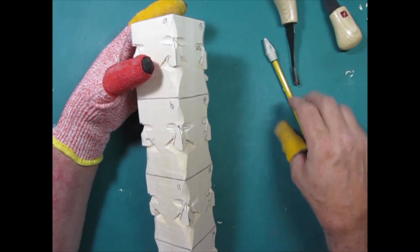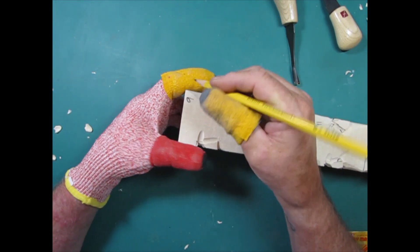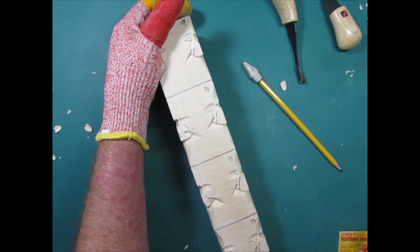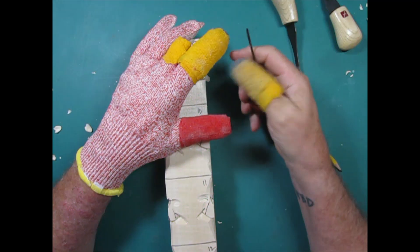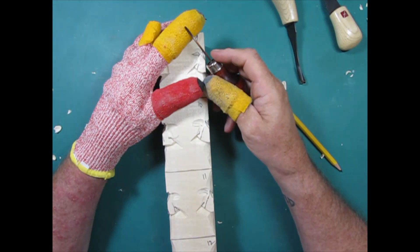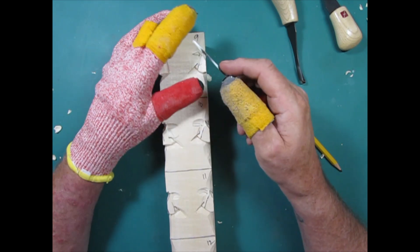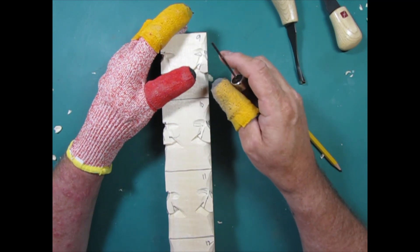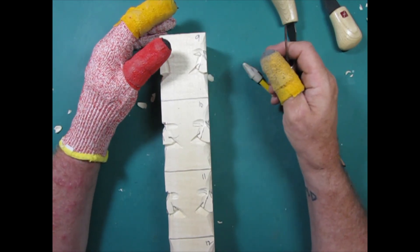Coming back to number nine — I didn't finish that one. One of the things I like to do is outline them first before I start, using what I call a Wee V — this is a Rammelson brand. I'll try to stamp all my tools so I know they're mine. Before you do eyes, make sure you've sharpened your tools. If the tool is the least bit dull, all you're going to do is crush the wood. Take a few minutes, pause the video, go sharpen your tools.